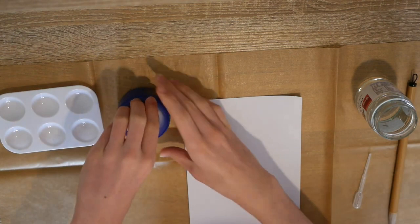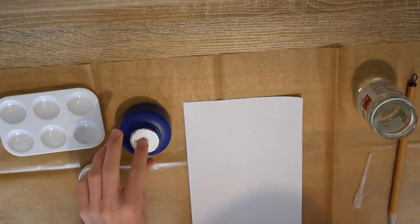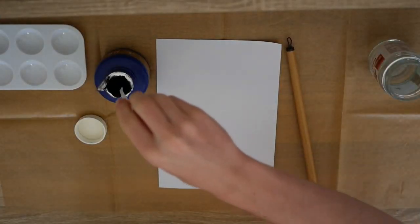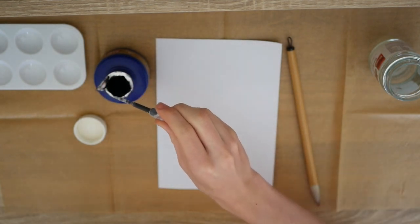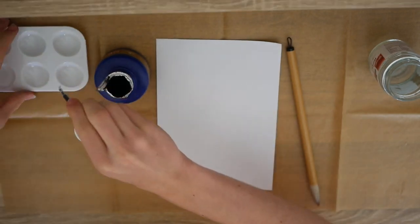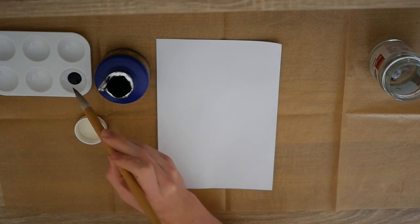So what we're going to do is we're going to open up our ink and we are going to carefully open up this here. And now we are going to take our pivot, we're going to take some of this ink, so just a bit, and you're going to apply a little bit of it into one of these little spots. And now we're going to practice painting our panda.